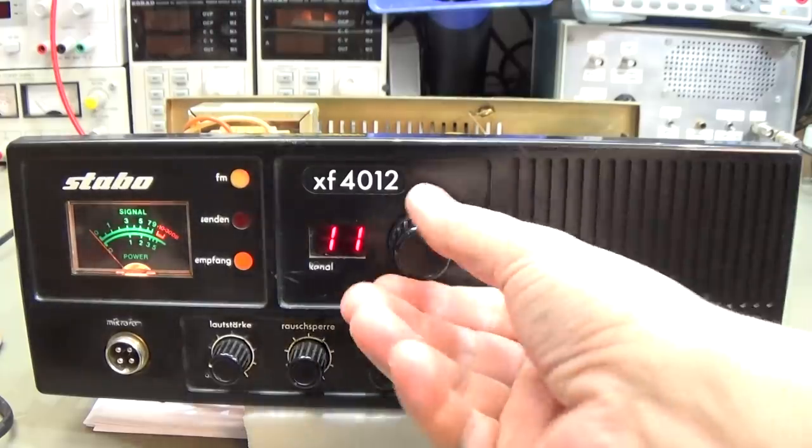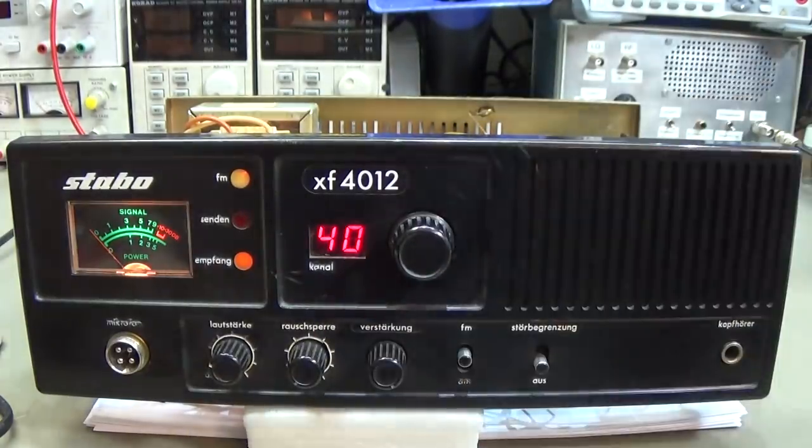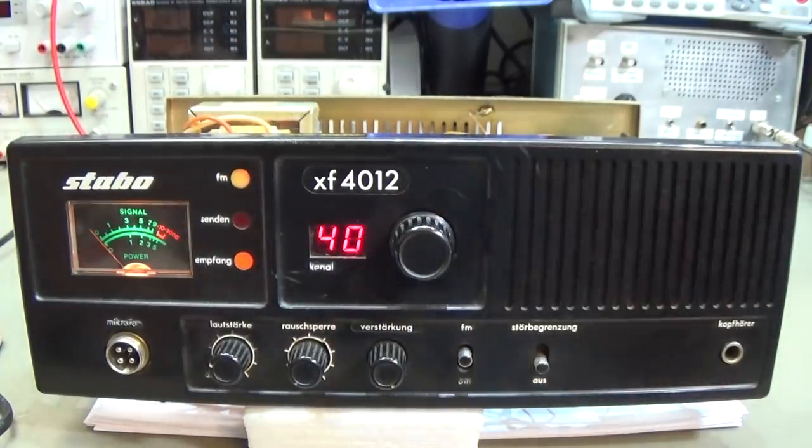Here is our old beauty. If we dial here, we have 40 channels available. But as I told you, here in our region we have 80 channels which are allowed by law. Most of the friends of the owner are working on higher frequencies, so he is now a little bit in trouble because he just wanted to use the XF4012, but he can't — it's only a 40-channel radio.